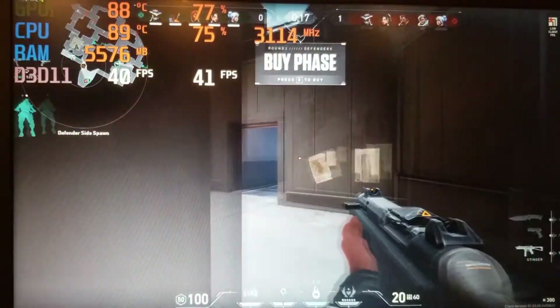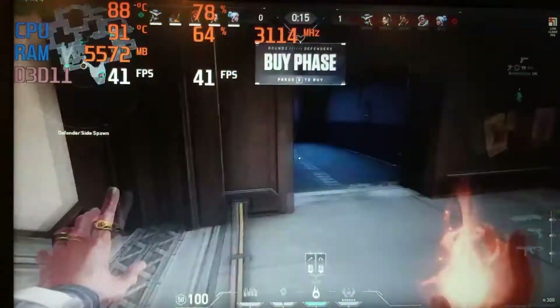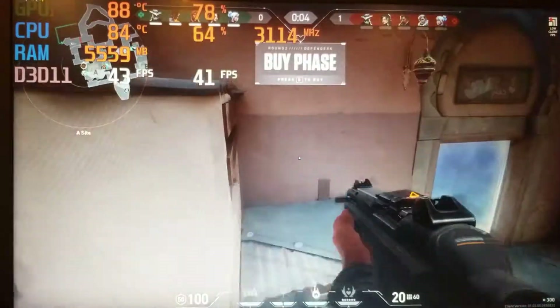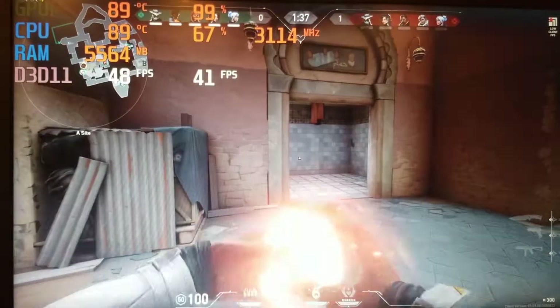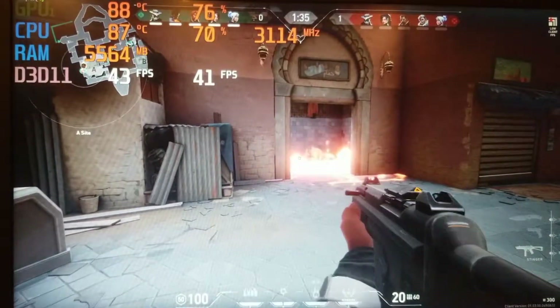After GTA 5, I then ran some Valorant, as this game has a pretty good reputation of running well even on lower-end hardware. In 1080p with all the highest settings and vsync applied, the average frame rate was 41fps and was completely stutter-free. In this test, the GPU mostly saw higher usage than the CPU, so lower graphical settings would most definitely result in a higher frame rate.